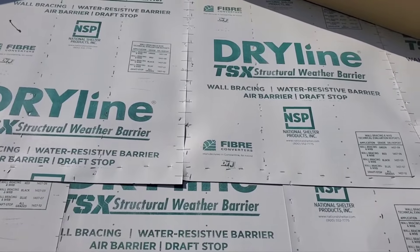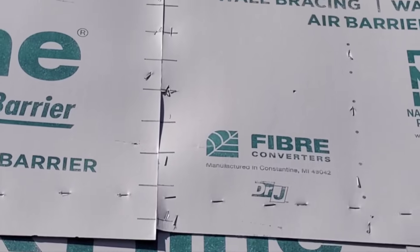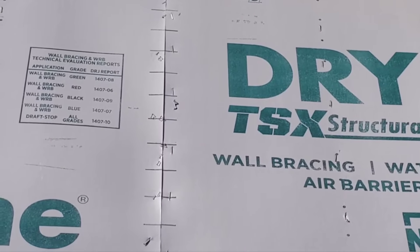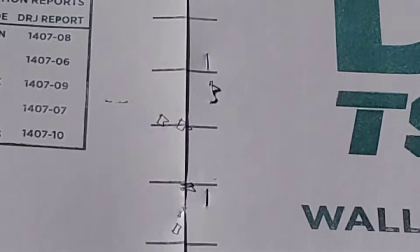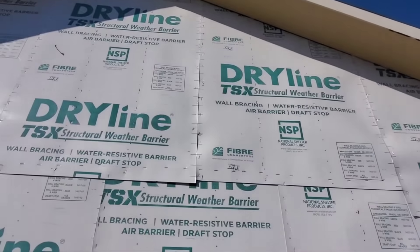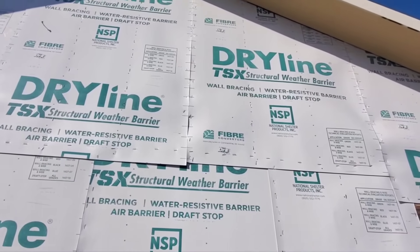We'll start with the outside. You've got some places here where the sheathing has not been overlapped and is not properly fastened. They used these tiny little staples here on the left side — those are not the proper fasteners for this siding. There are a couple of places where I'm seeing this, so that needs to be repaired.